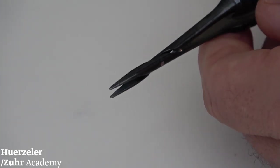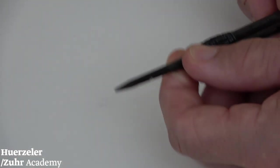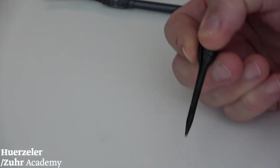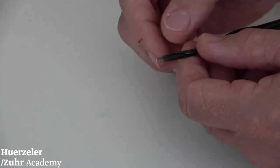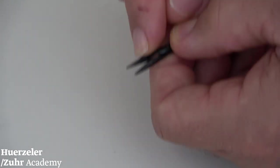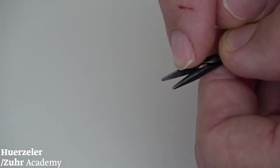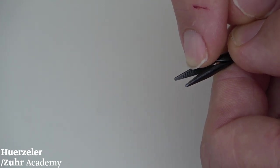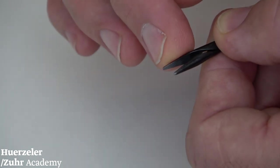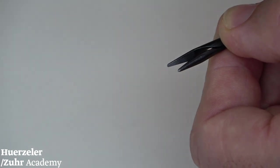Then we have our microsurgical needle holder, which also has very important features. It has the same touch grip, as you can see, which allows you to push and pull at the same time. Today, when you go to very high magnification, you can see there is a reinforcement — a completely new development. At the beginning of microsurgical instrument development, the reinforcement would cut the suture when using 7-0 or 8-0 sutures. This new development with our partners allows you to hold an 8-0 or 7-0 suture without cutting it.